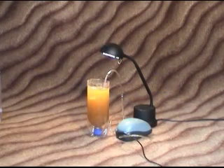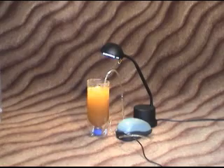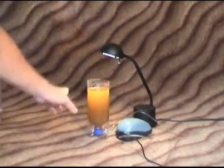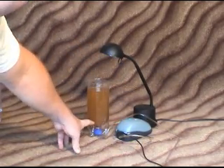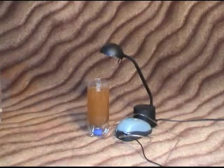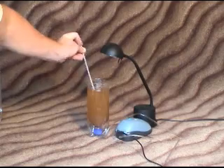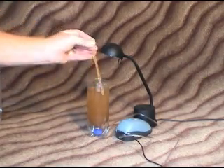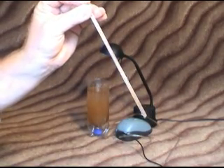Here we are 24 hours later. The brine shrimp have all hatched out and things went really well. The first step to harvest these is to remove the air and turn off the light as well. What will happen is the brine shrimp will sink to the bottom. Then you're able to take a straw, put your finger on the top, put it in, and siphon them out from the bottom as they sink down there. And you can feed those directly to your fish — you're ready to go.